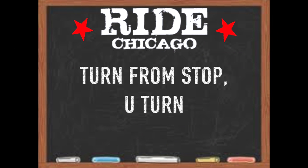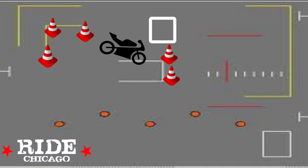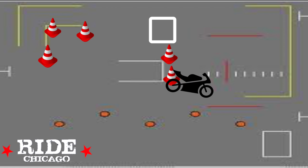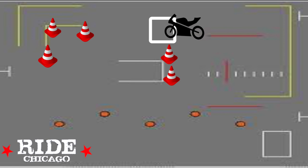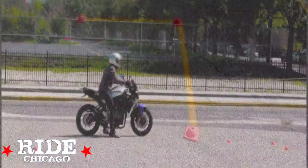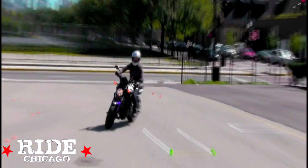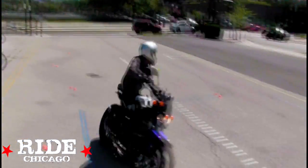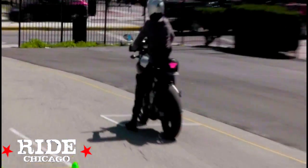For part two of the test, start with your front tire on top of the yellow T. Proceed through the 90-degree right turn with your feet up on the pegs. Immediately out of the turn, head towards the inside of the right blue line and conduct a left U-turn with the left blue line as your boundary.